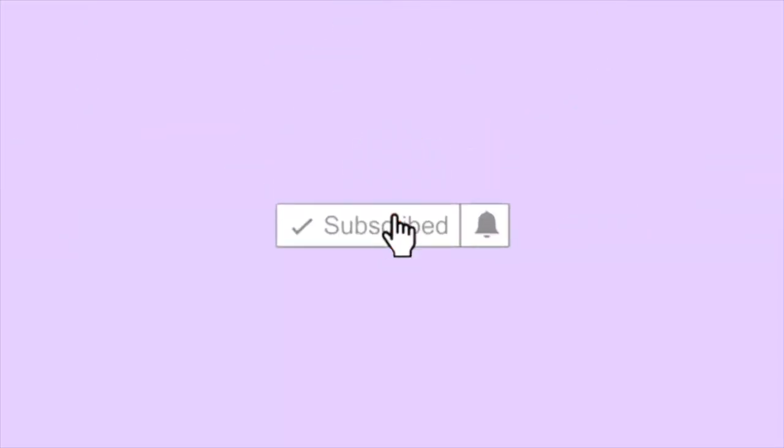Hey guys, welcome back to my channel. My name is Ella, if you're new here. So today we have a very special guest — this is James, my boyfriend. Today's video is going to be us celebrating our two year anniversary.